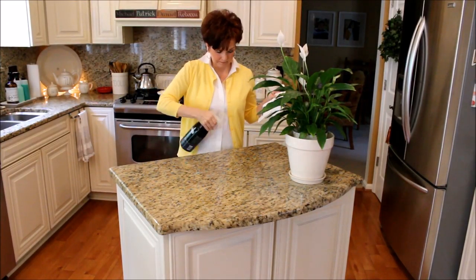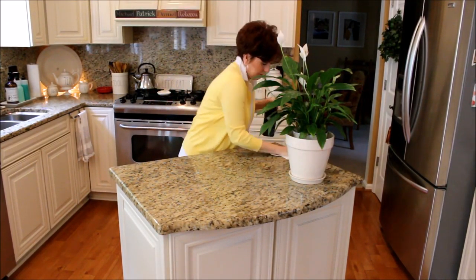Once the countertops are all clean, I give them a good polish with Method Daily Granite Cleaner.